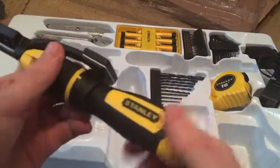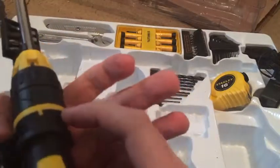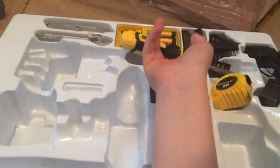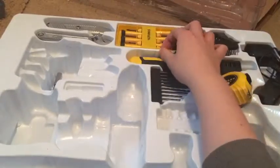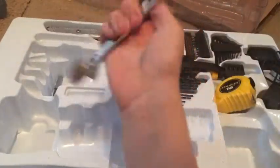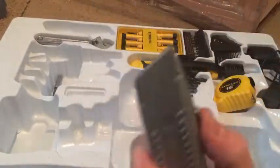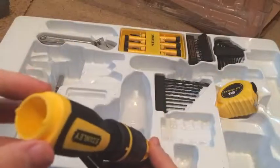I think this is either an automatic screwdriver. Here's your screwdriver, here's your small screwdriver sets and your wrench. And your box cutter. Here's your automatic screwdriver.